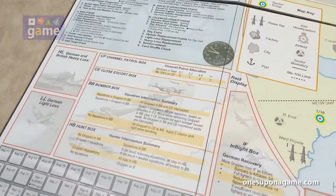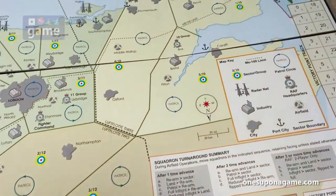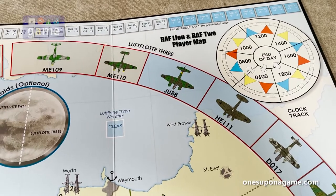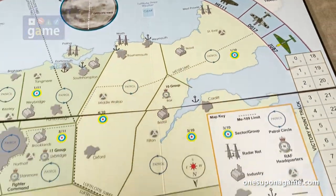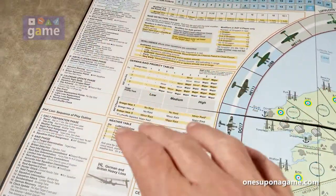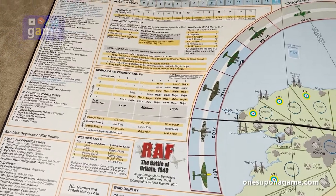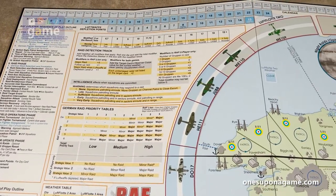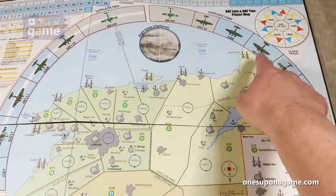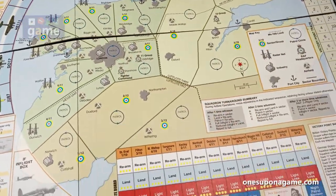Now we'll take a look at the other side. So I was incorrect — the other side is the Lion, which is the British solo and the two-player map. The different charts are set up for playing those two variations, and if you're playing the German solo you would use the other side. I like how it's a track showing where they're coming in and where they're going to target, and so on. Really looking forward to this one — it's one I've wanted to play for a long time.